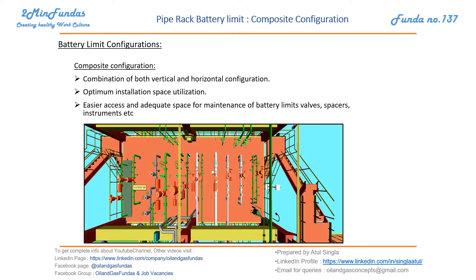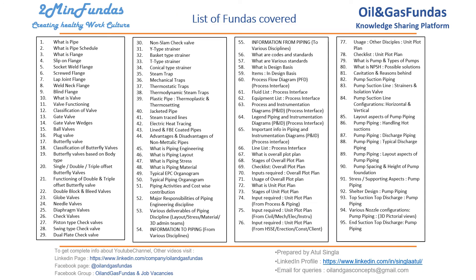This will be a very good situation for operators — very easy to operate and optimum. So this is a list of topics we have covered under the 'two minute funda' series. We are trying to cover each topic within two minutes; in a few cases it exceeds two minutes, but we are trying our best.